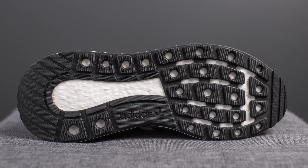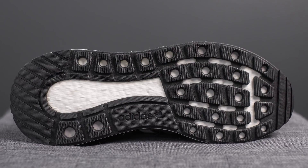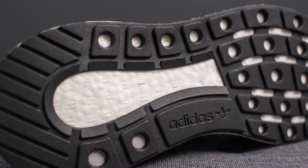Turning these over to the bottom so you guys can see the outsole, this is pretty much entirely done in black rubber. We have the Adidas branding found along the middle, and then we have exposed Boost right in the center.